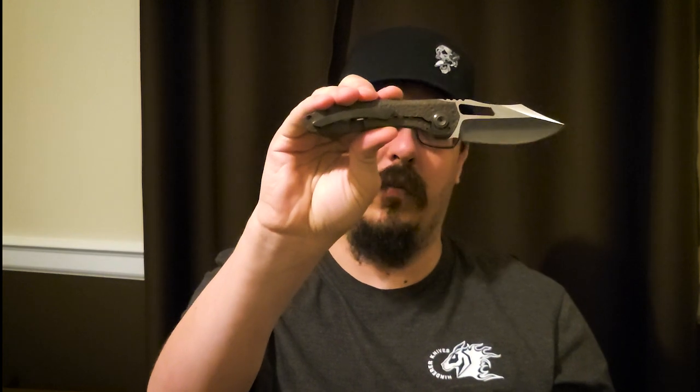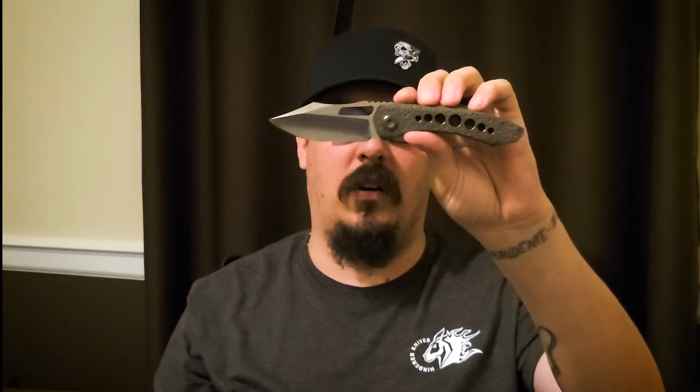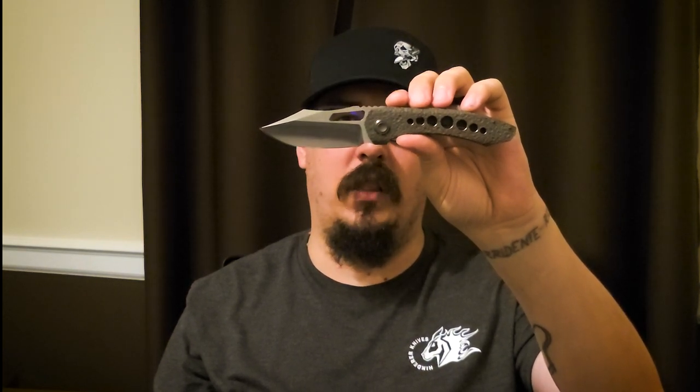Hopefully you guys are enjoying looking at this knife. I have a bunch of photos over on my Instagram. If you want to reach out, I'd love to chat knives. Hopefully you enjoyed this review of my very first — and now gone — custom. If you did, go ahead and give this video a thumbs up, comment, and subscribe. I'll catch you on the next one.